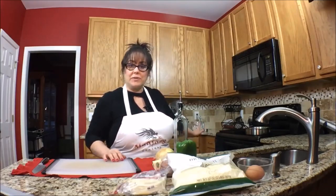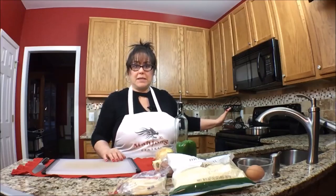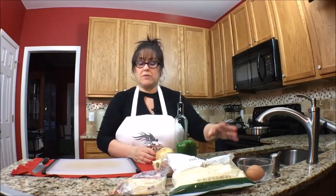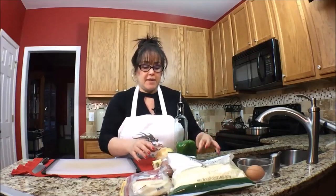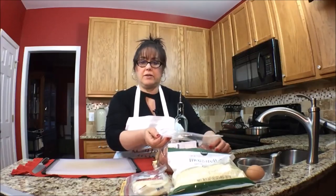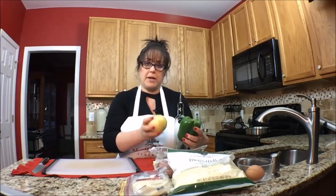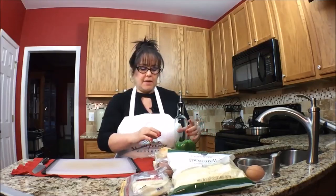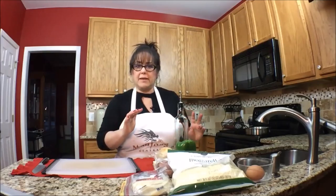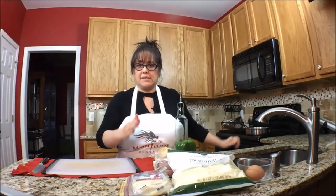All the ingredients for the dough are behind me. We're going to put that together and let it sit for 30 minutes. Then we'll prepare the filling. The filling is going to be, of course, cheese — mozzarella and provolone. Then we're going to layer some roast beef, and I'm going to slice green pepper and onion. We're going to saute that separately. And then we'll put the stromboli together, roll it up, bake it, and slice.